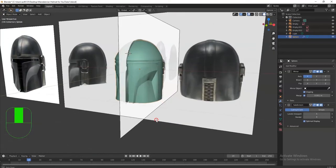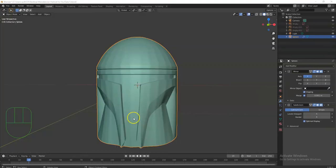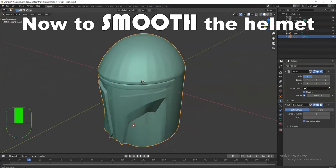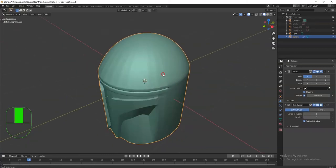All right, so savages, thanks for following along with this video series here — how to make the Mandalorian helmet. All right, so there we go, we got the overall shape there.